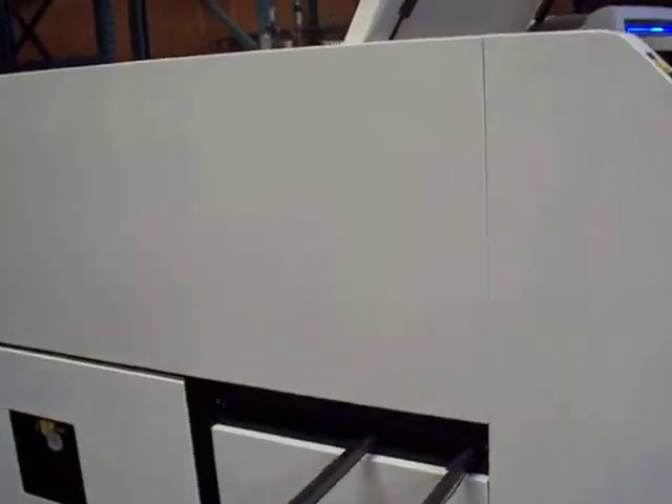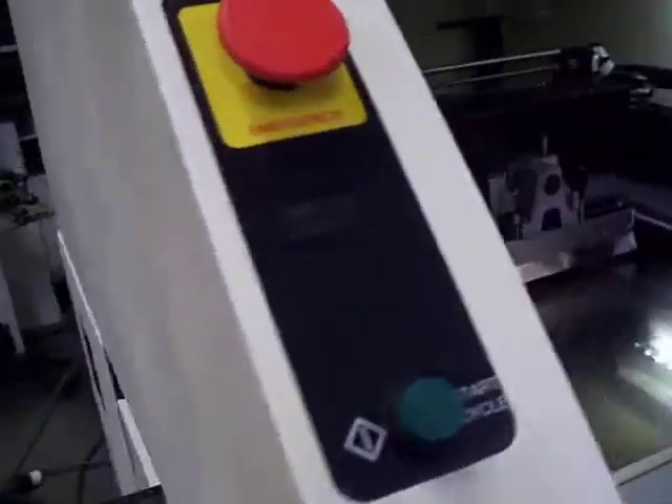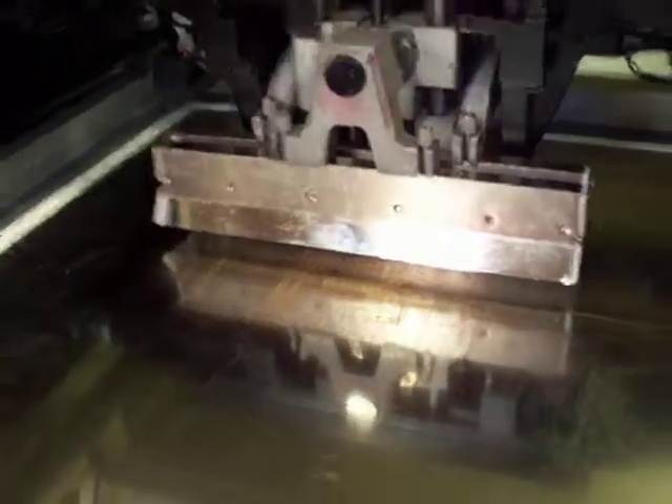A quick walk around the machine. What we've done here is just upped the size of the fiducials in the live video. You can see there's a good image. The board came up with the stencil and we've got a print stroke.